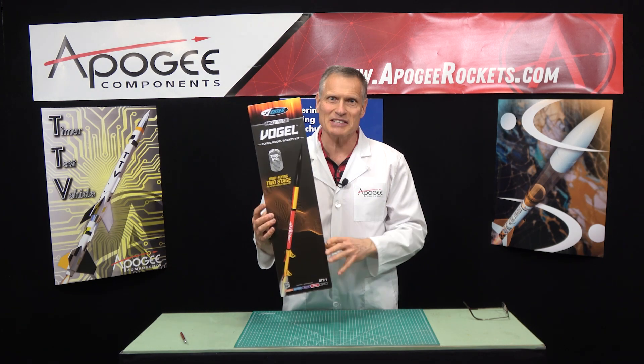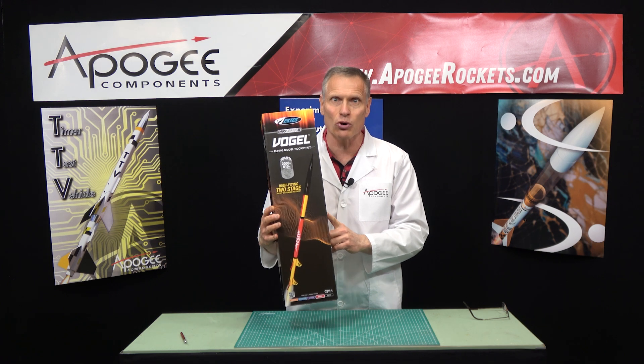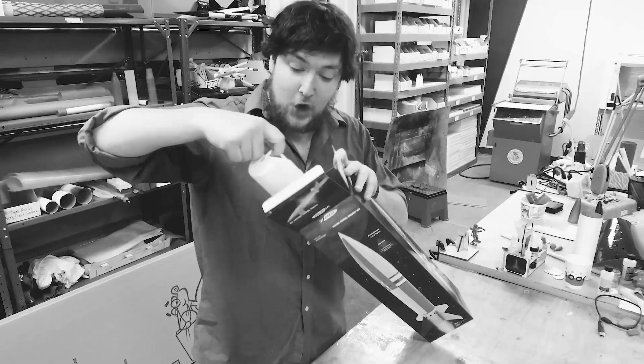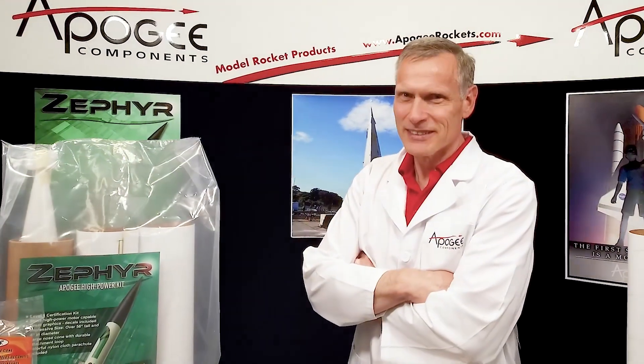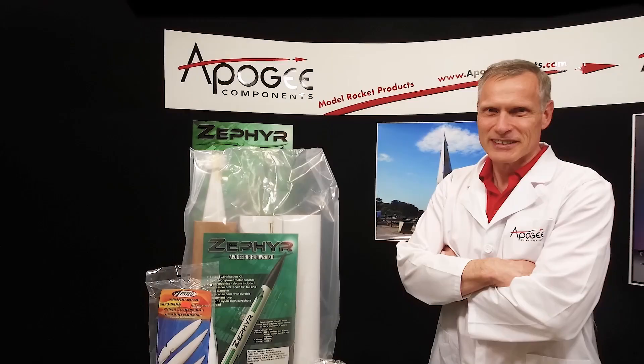In this edition of Unboxing with a Rocket Scientist, we're going to take a look at the Estes Vogel. There are many unboxing videos for model rockets, but wouldn't you like a real rocket scientist's opinion of the materials and parts in the kit? Today, you'll actually find out the inside information so that you know what to look for when you get a rocket kit.